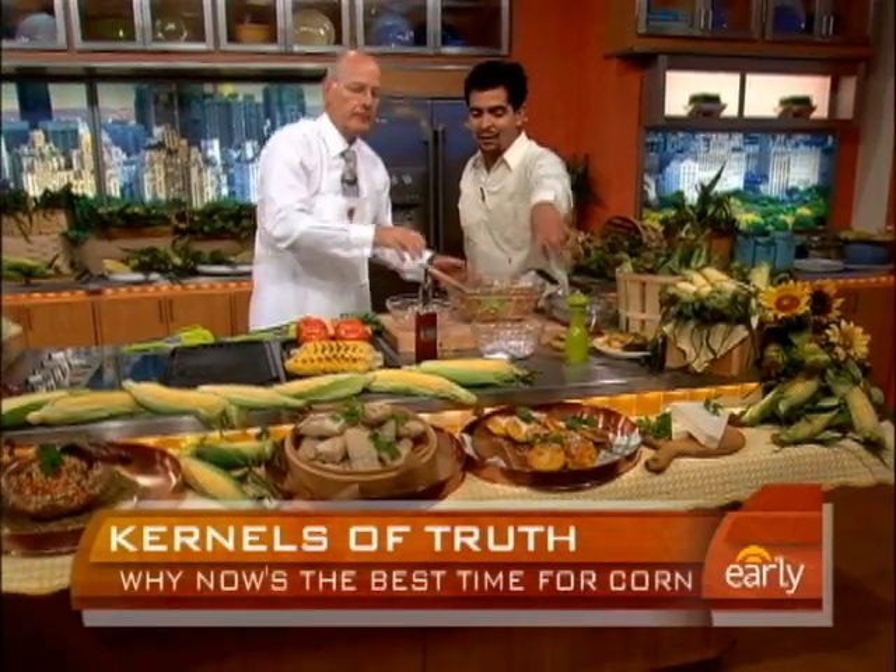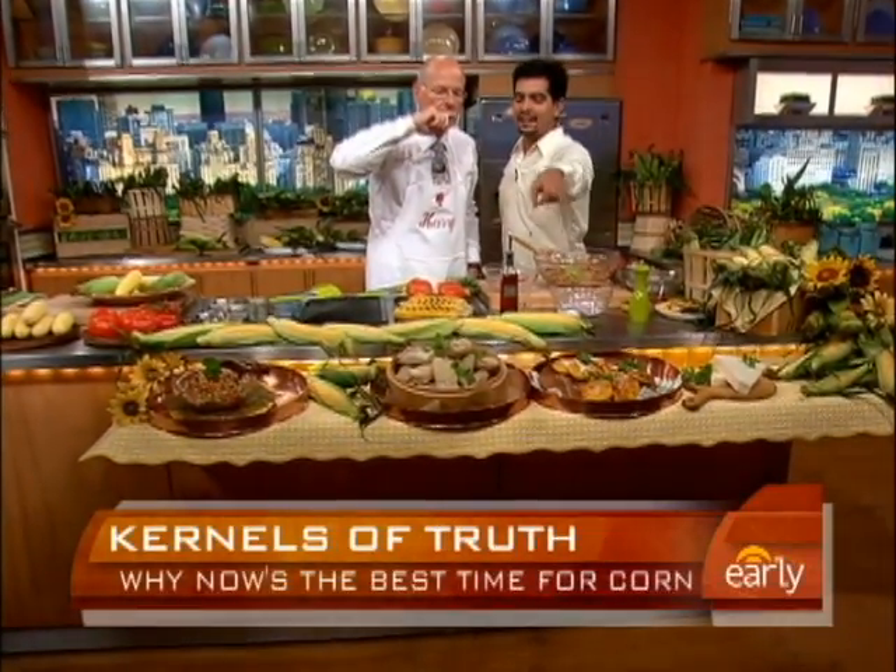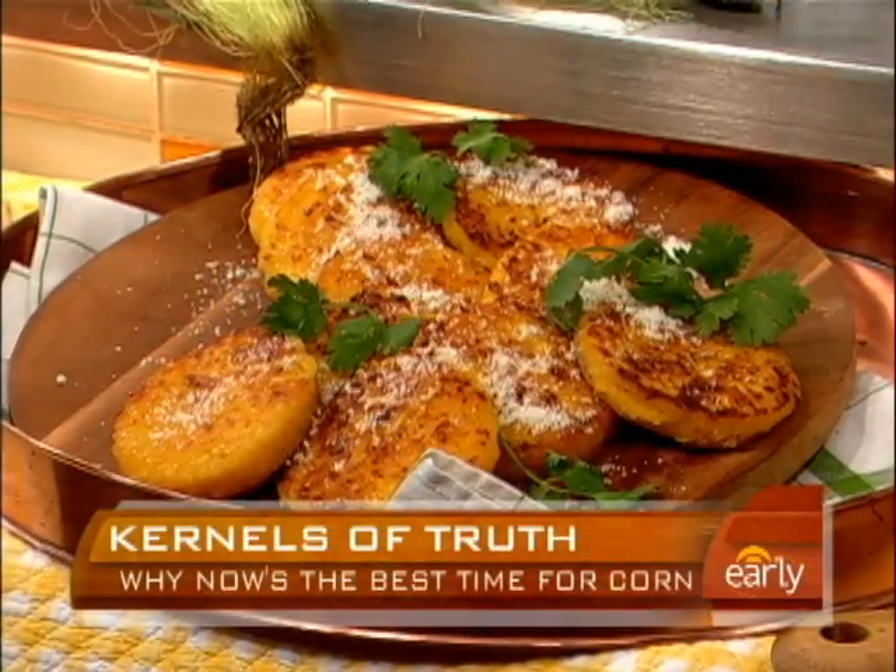That looks so perfect. And over here I have a couple other examples. This is arepas, which are Venezuelan corn cakes. I have some tamales over here as well. All of these are utilizing corn in different ways.